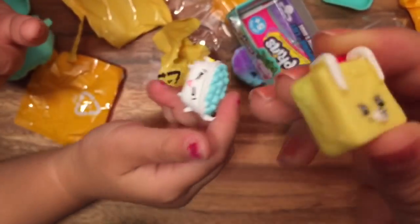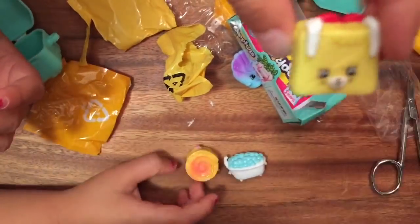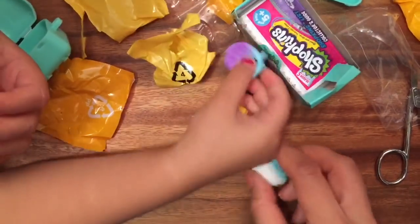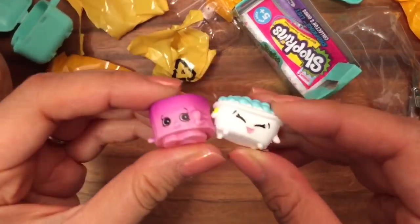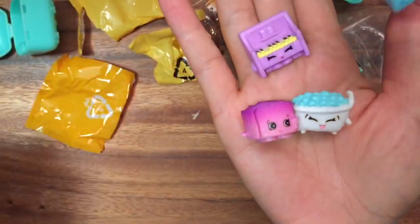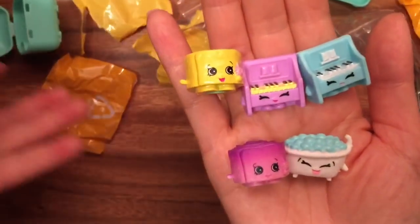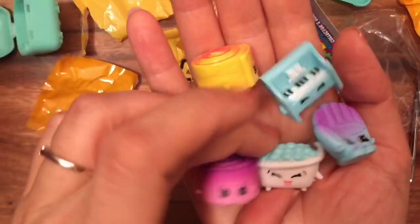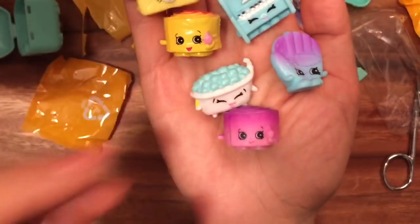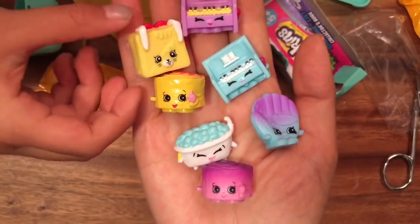So this one is a petkin — my favorite. Do you know the name? It's Tasty Toast, and this is also a duplicate that we have. So I hope you enjoyed this unboxing. Be sure to like, subscribe, and comment for our big Shopkins giveaway. Let's just show the camera all the Shopkins that we got here. They're already picking which ones are theirs — someone wants the purple ones. So until next time, bye now!